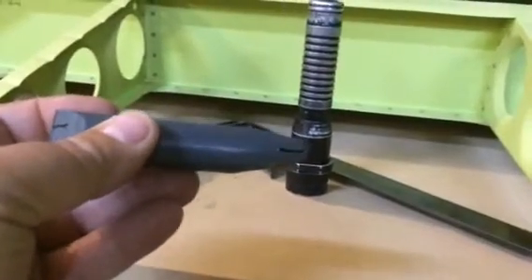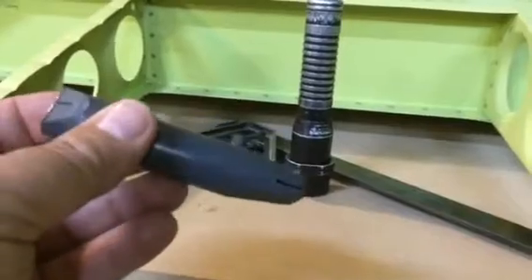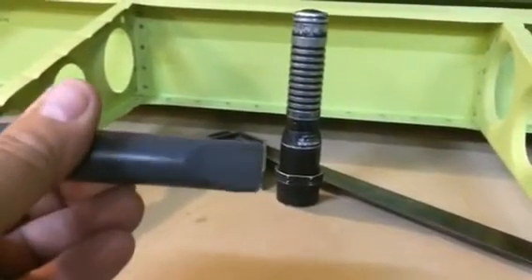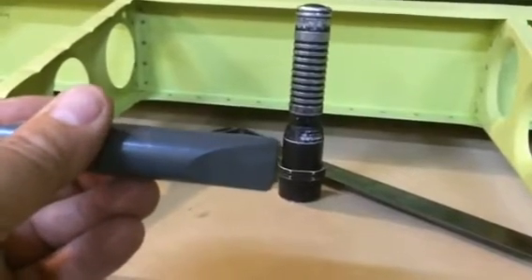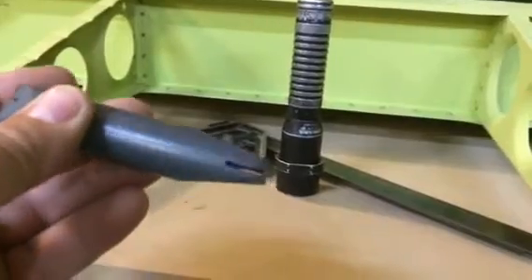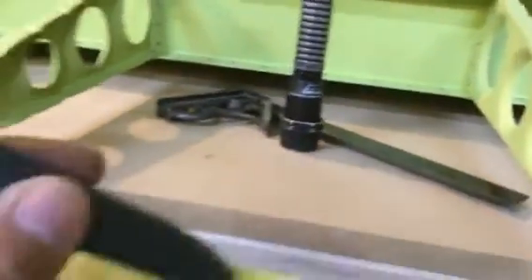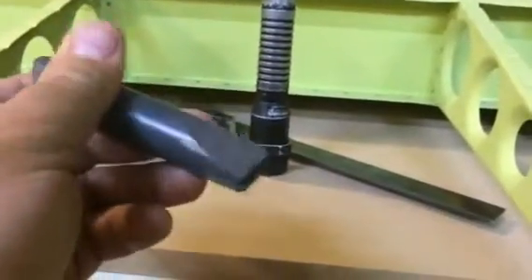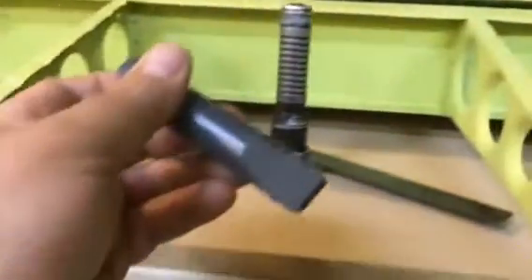You can make a bob stick. This is a piece of Delrin I picked up at the local hardware supply store. I just took my bandsaw, milled in a slot, took my belt sander and sanded in some relief so I can get up in there. The nice thing about this Delrin block is it slides nicely on the aluminum. You can make the same tool out of a piece of hardwood, just like we make the bob sticks for the flange holes.